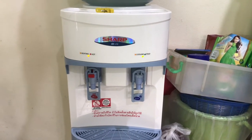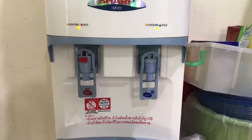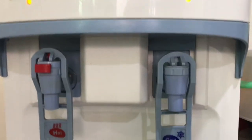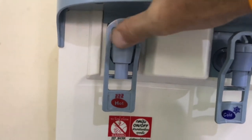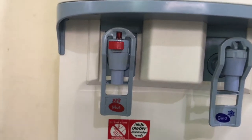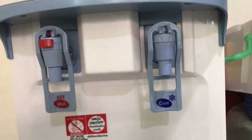This is the Sharp SB29 water dispenser. I'd like to show you the supposedly good idea — it's supposedly child-proof. You have to press this red button and then push that. Unfortunately, it's not adult-proof, which you can see here.